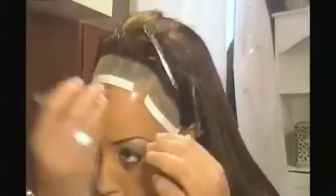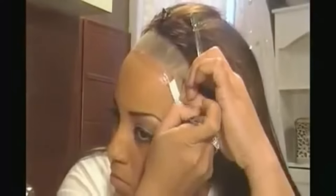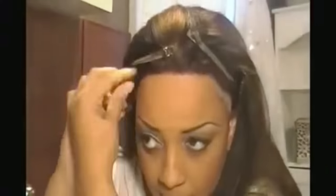Once that's dry, I apply three strips of super tape — two curved thin strips to the edges and one straight thin strip to the front of my hair for better hold. Make sure you have good tweezers because your fingers can get stuck to the tape.